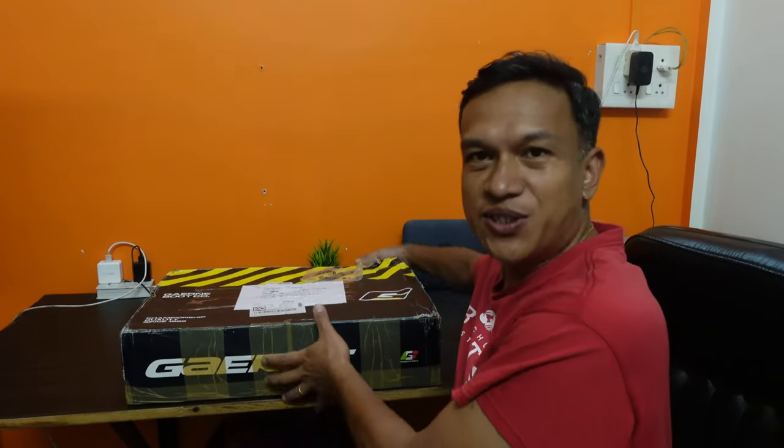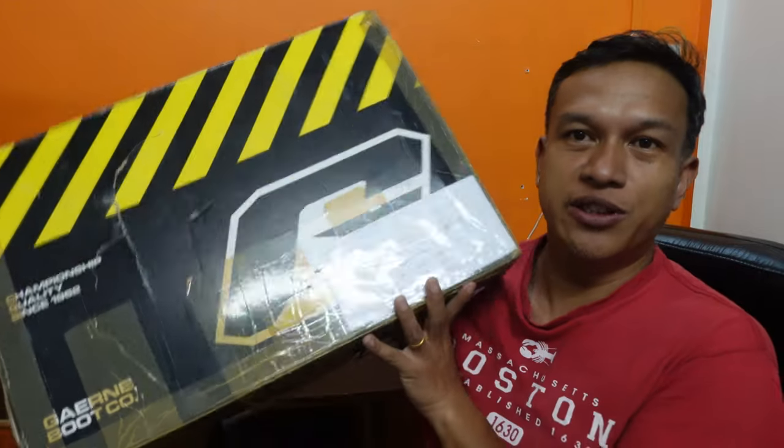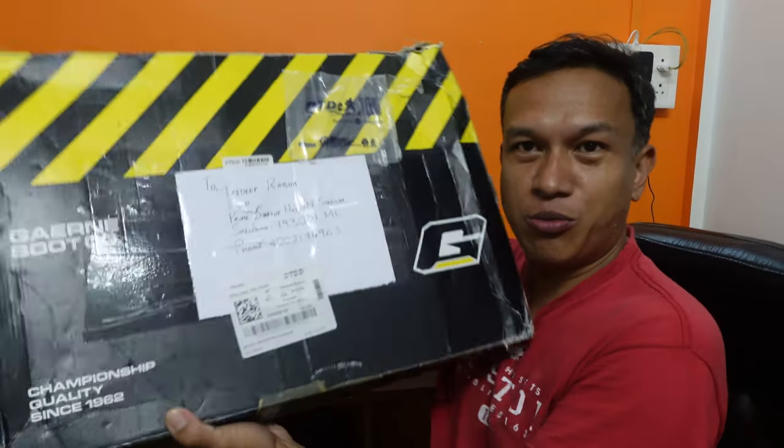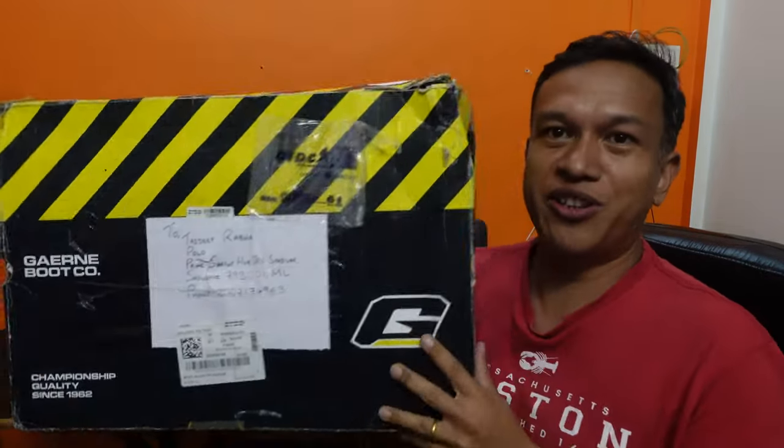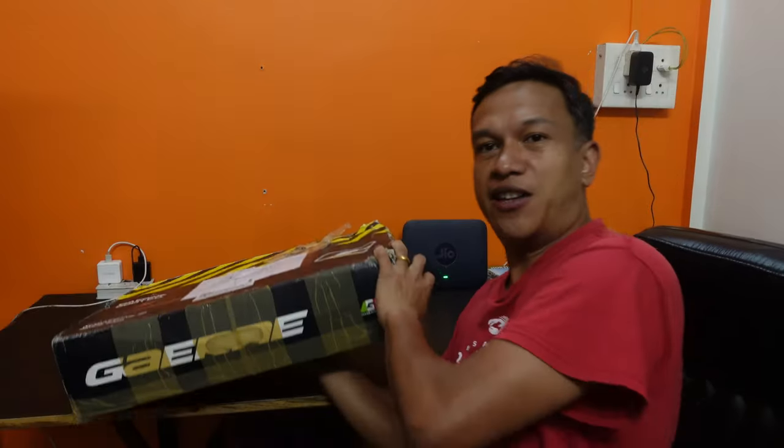Hey everyone, this just came in the mail today. I'm pretty sure by now you've guessed what it is — if not by looking at the box, for sure by reading the title of the video. So let's just do a quick unboxing of this and let me show you what it is. Let me change the angle.